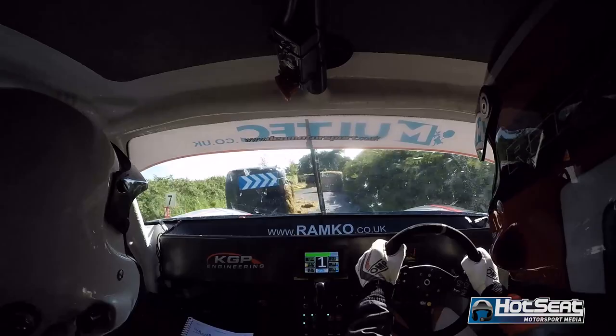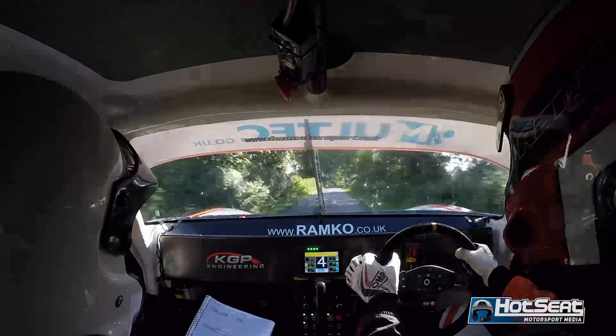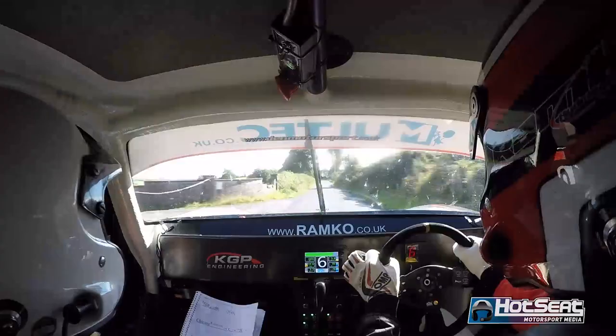Into crest. And long flat 5 left and flat 5 right. Repeat: long flat 5 left and flat 5 right. And flat 6 right, 100. Flat 6 left over crest, 100. To care 4 left over crest, bump 60. Repeat: care 4 left over crest, bump 60.